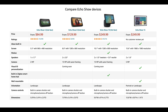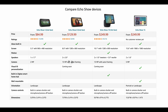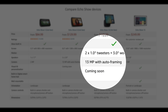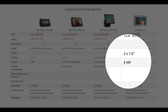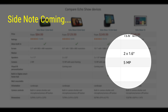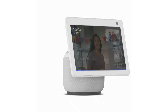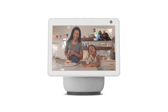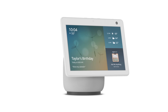When it comes to the cameras, the Echo Show 5 has a 2 megapixel camera. The Echo Show 8 and Echo Show 10 share the same 13 megapixel auto-framing camera. When it comes to the Echo Show 15, it went back to a regular 5 megapixel camera and it doesn't have auto-framing according to the specs. I'm not sure why Amazon didn't put the same 13 megapixel auto-framing camera in the Echo Show 15, especially since it shares the same price as the Echo Show 10.